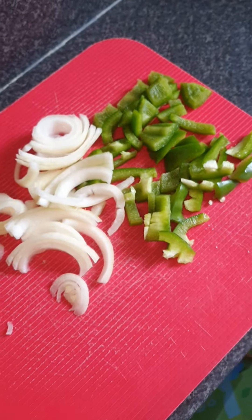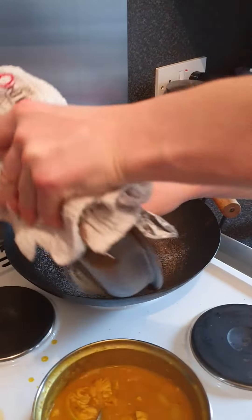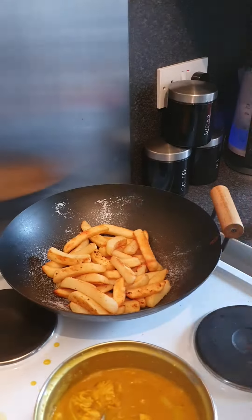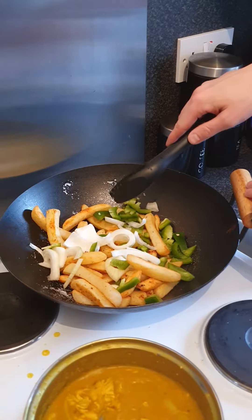Chop up some onions and pepper, spray a bit of fry light, then add in the chips. Add in the peppers and onion, give it a little mix.